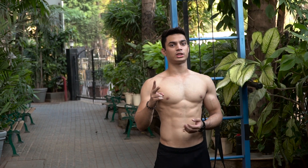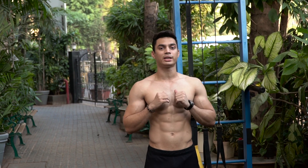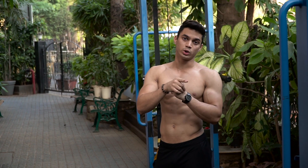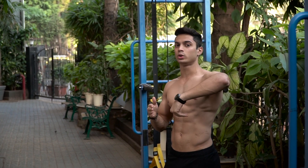The second variation for the ab workout is the hanging leg raises. These are really effective for me and they will be for you too. What many people do is they swing way too much — that's what you don't want. What you do want is control and repetitions very slowly up, very slowly down.